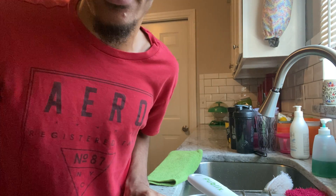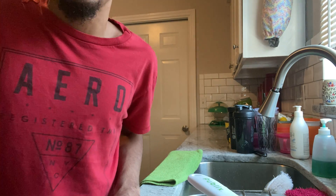Hi guys, welcome back to my channel. Tonight's dinner we are making sausage and peppers.